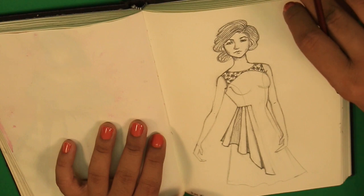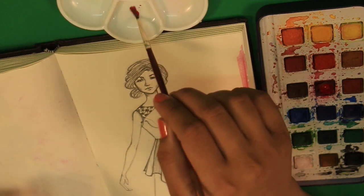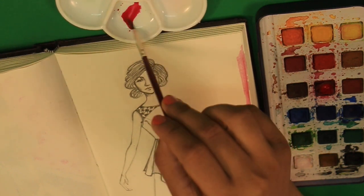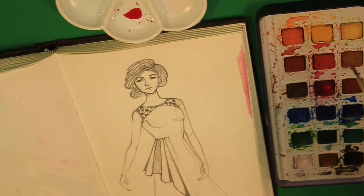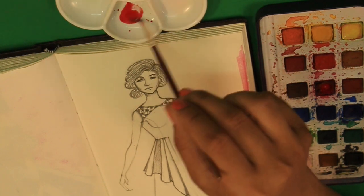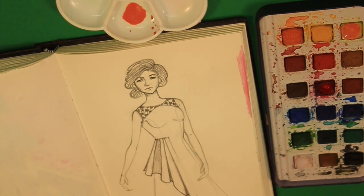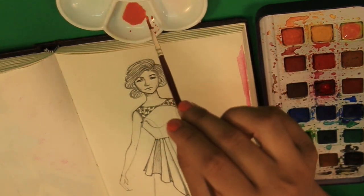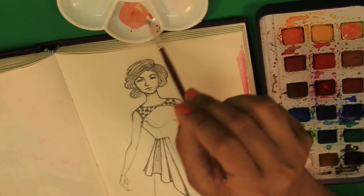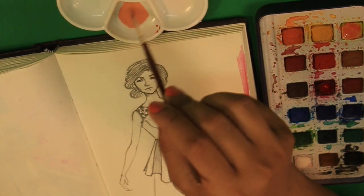I am going to make a skin color. So I'm just checking your red color a little bit. Just add more water to check the consistency of your color. Then I'm going to add yellow in this. You can see it looks like a bit of an orangish tone. And now I'm going to add a little bit of white in this.